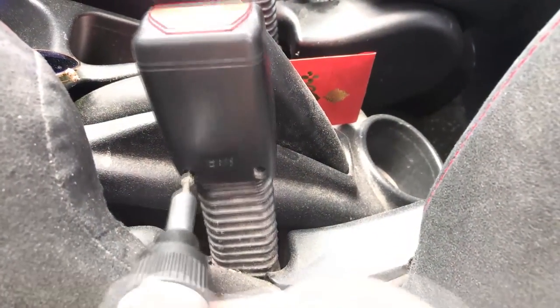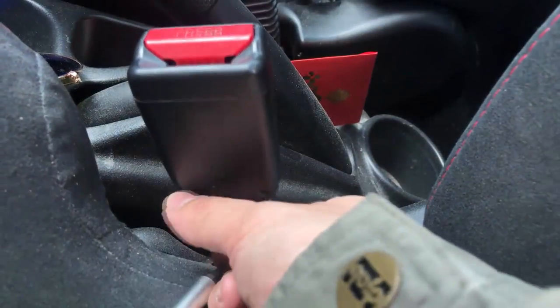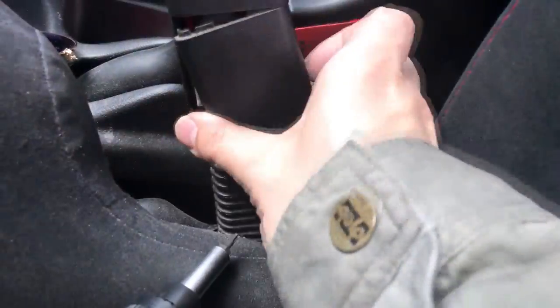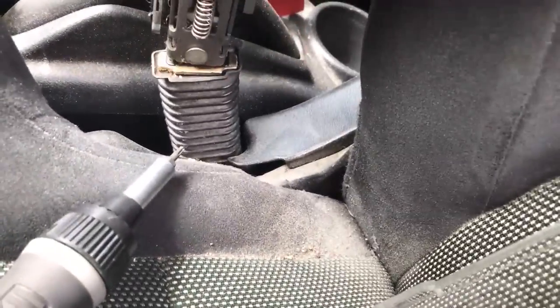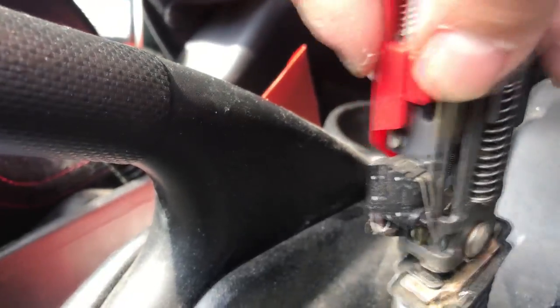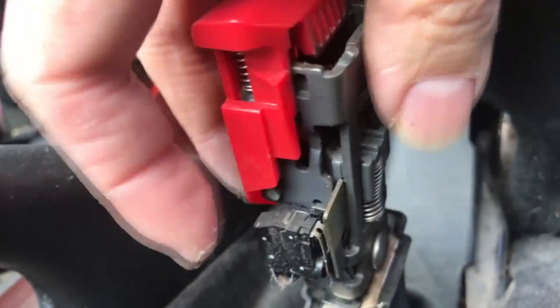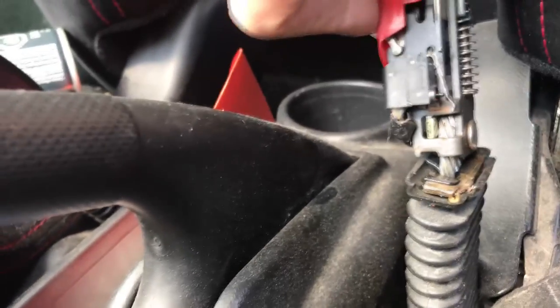It's very easy to do. Afterwards we'll just have to reset the SRS light by shorting two of these. So you should be able to take it out. Take out the other part — the plastic. When you put your seatbelt in, it goes here and presses on the button. This is locked right now, and when you push it, it goes out — that's how it tells the computer your seatbelt has been put on or not.